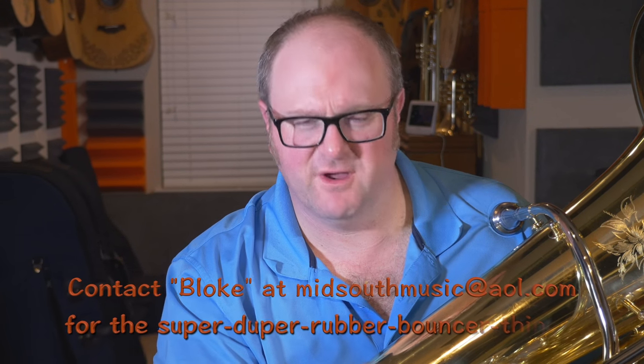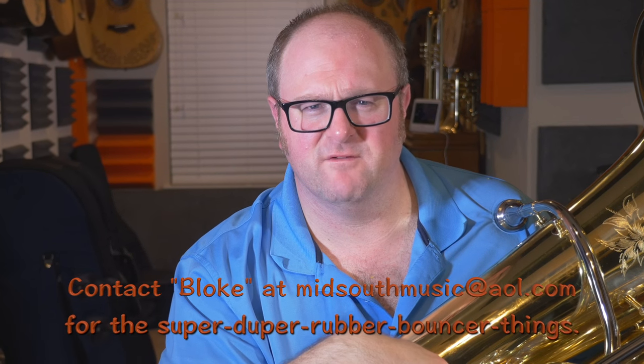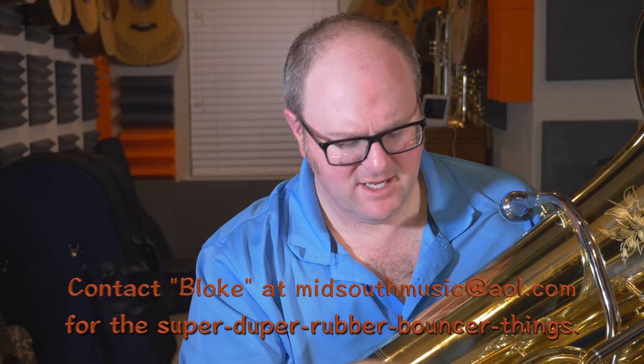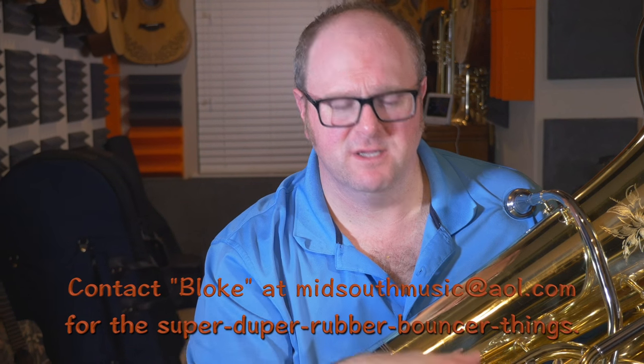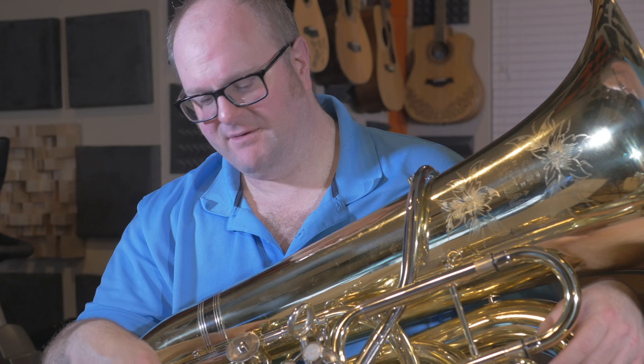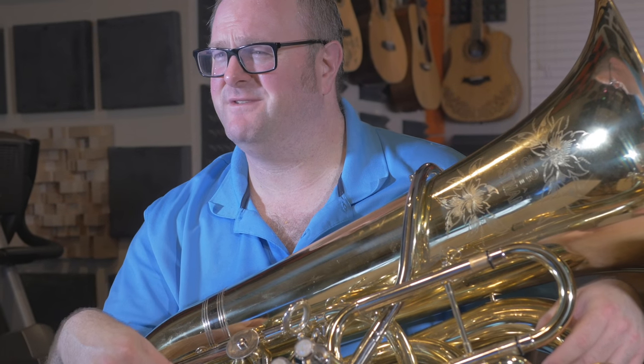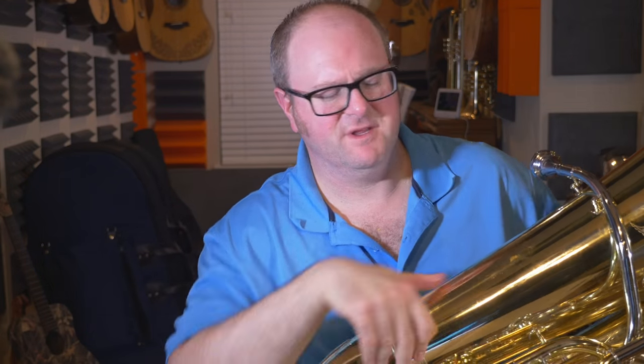I have a feeling my local repairman can take care of that, so I'm not too worried about it being clanky. I'll take it to him — he'll put in some of those rubber bumper things like I have on my Mirafone, and that'll be that. I just wanted to review this horn sort of the way it came, with only very minor things I did to it. It does play really well in tune, though I don't necessarily know if everything I played for this video was in tune — I don't play all that much anymore, so it's hard to keep up my chops.